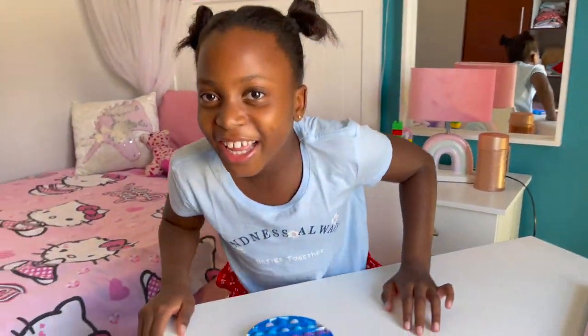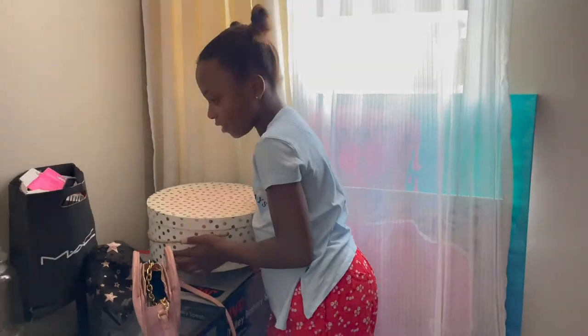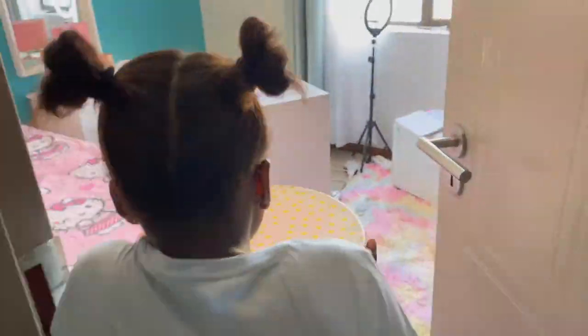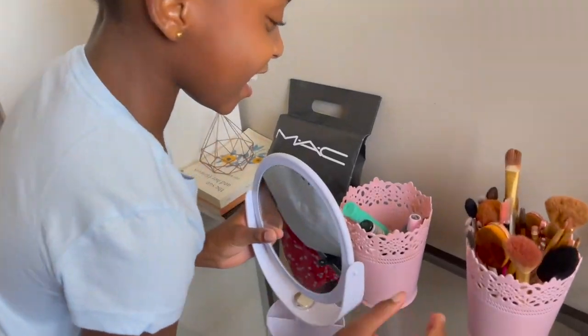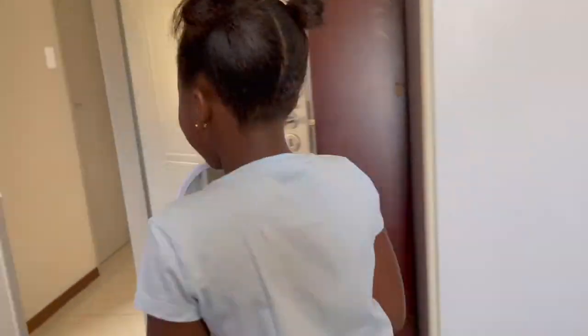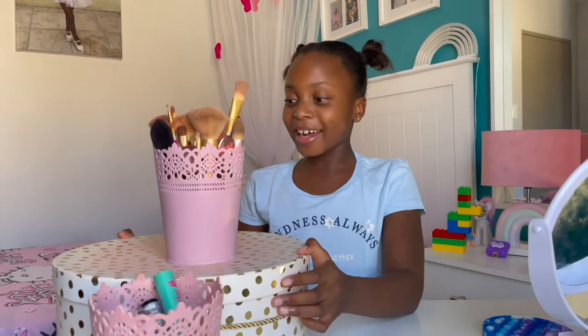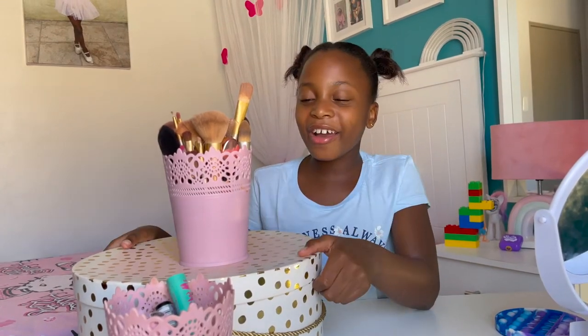Hello, I am Zinchia, aka Princess Z. So today I'm going to take my sister's makeup — shhh! She puts all her makeup in this box. I'm going to take her brushes and her mirror. She puts her lipstick in here. It's a big box — my sister likes to put a lot of makeup, so I'm going to use her products.